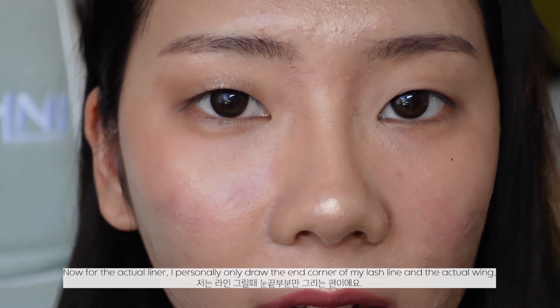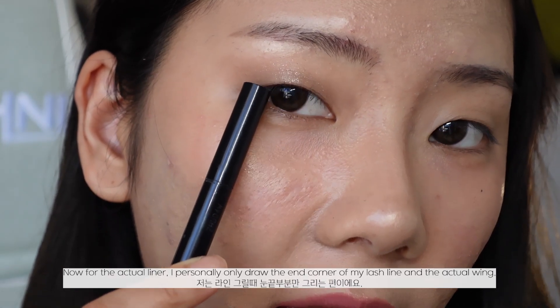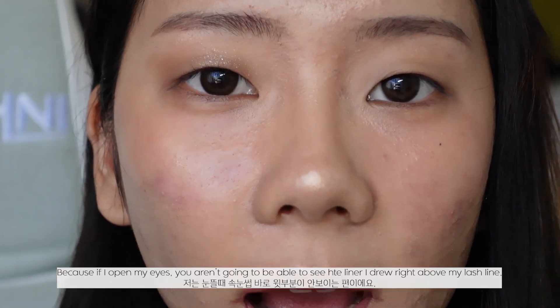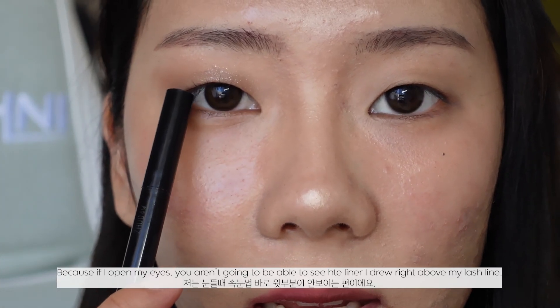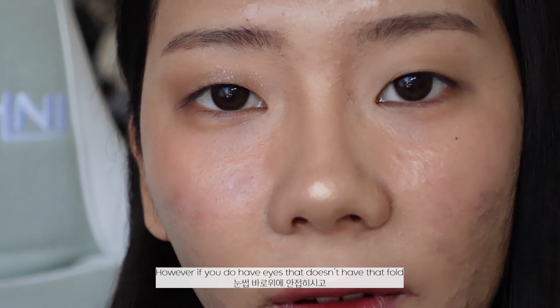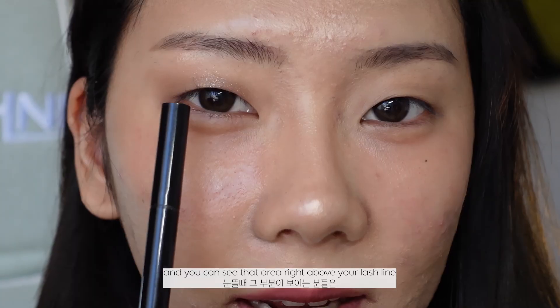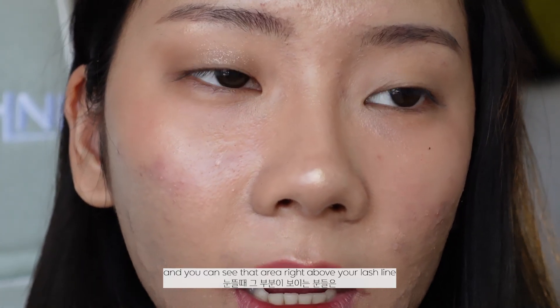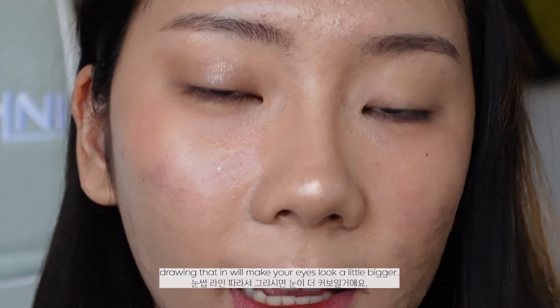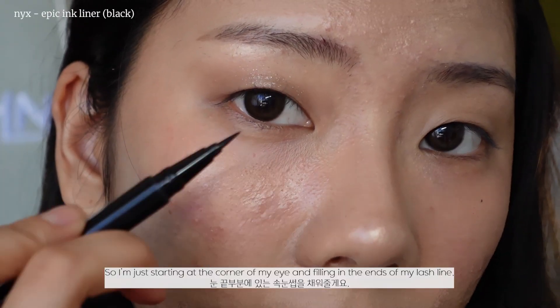For the actual liner, I personally only draw the end corner of my eye and the wing, because if I open my eyes you aren't going to be able to see the liner drawn right above my lash line. However, if you have eyes without that fold and you can see the area above your lash line, drawing that in will make your eyes look a little bigger. So I'm starting at the corner of my eye and filling in the ends of my lash line.